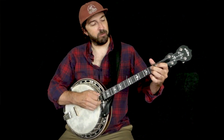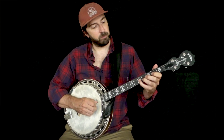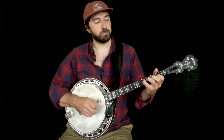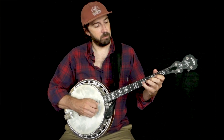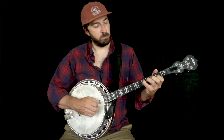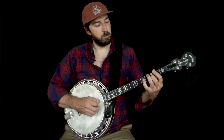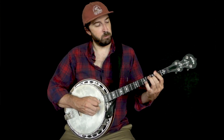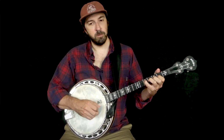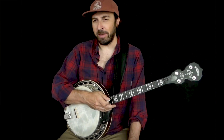So now let's put the melody in. The melody is just a single note melody. It starts on a B note. There's the single note melody — pretty simple.